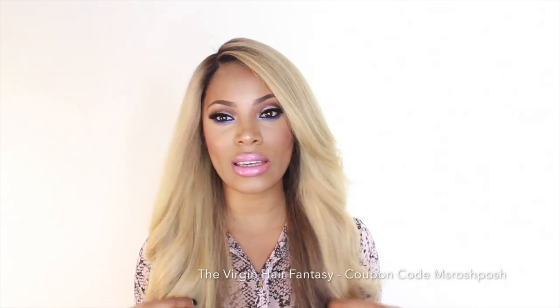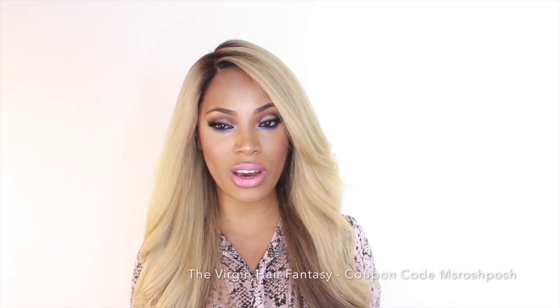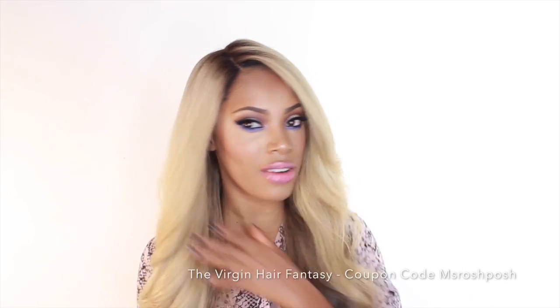So far I'm absolutely loving it. You guys know that the virgin Brazilian body wave hair is one of my favorites. If you're familiar with my hair videos, you know the virgin Brazilian body wave is my favorite hair from the Virgin Hair Fantasy. I really do like their straight hair as well, but I like the body wave because when you curl it, it really holds a curl really well. The hair in my peruca complete is virgin Brazilian body wave as well.